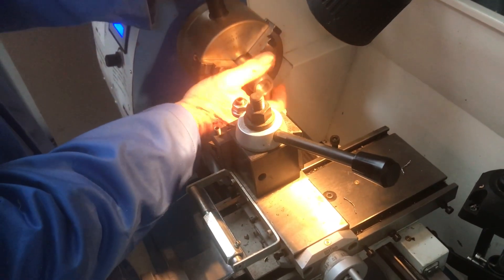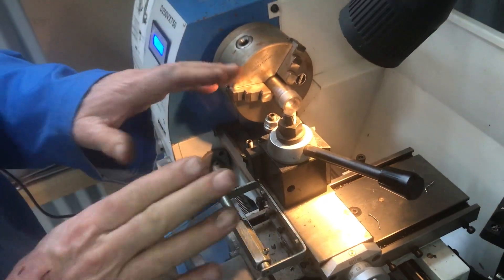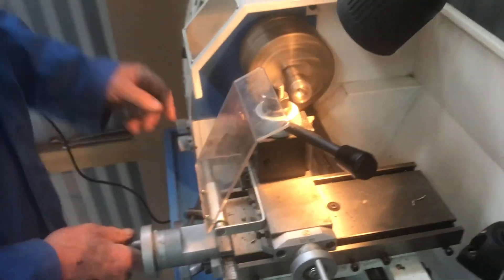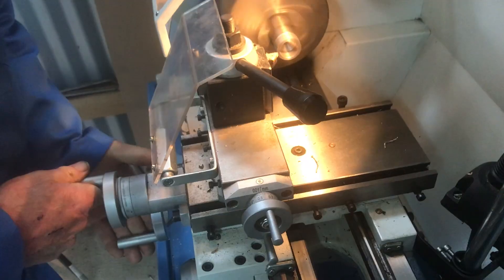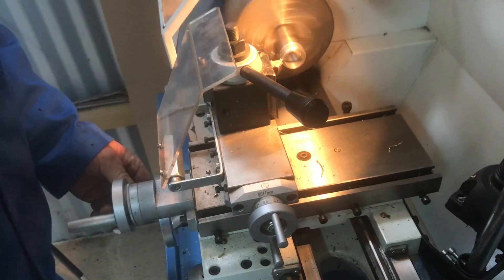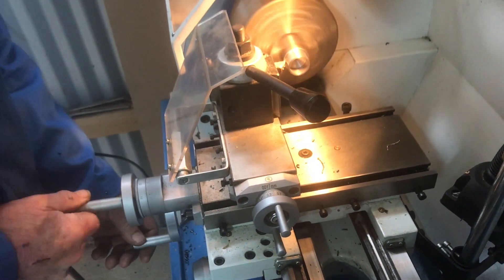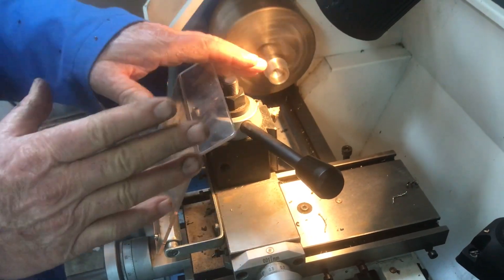When I use tungsten carbide on small jobs, I don't use coolant on steels. Non-ferrous metals you may have to. With carbide you can really give it speed. I'll put it on automatic feed — it's taking a nice clean cut because it's right on the center height. Tough steel, yes the chips are coming at you, but look at how easily it cuts — beautiful.